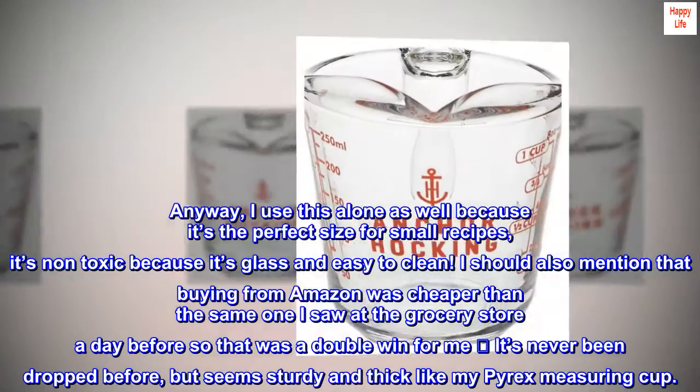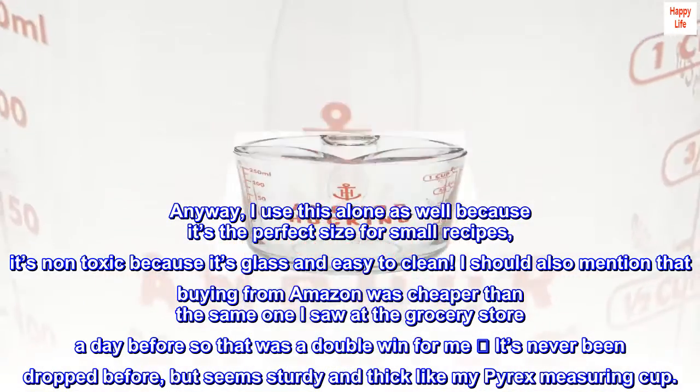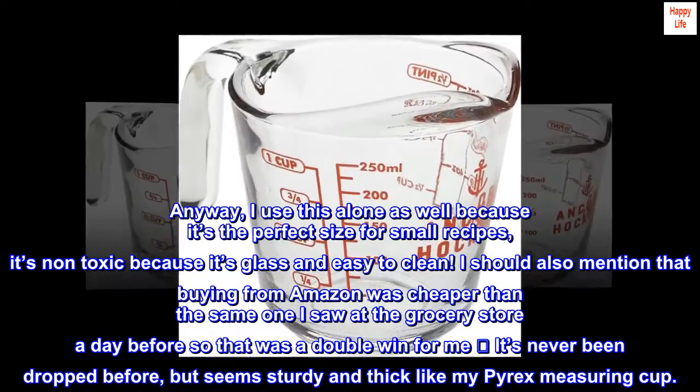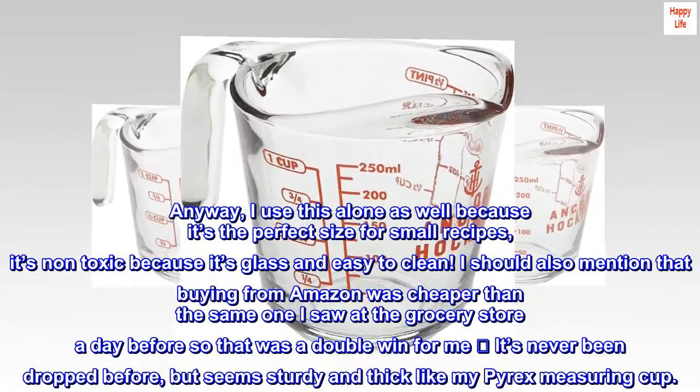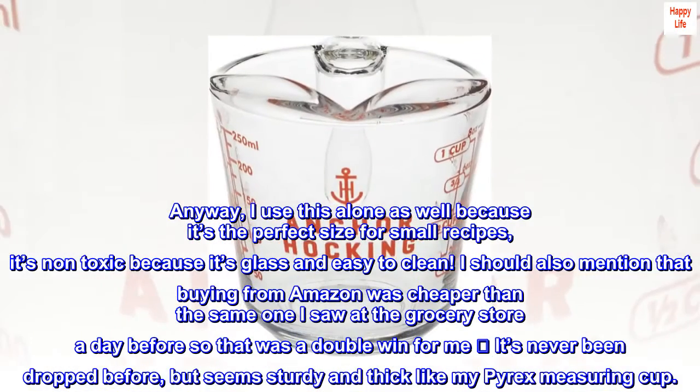I should also mention that buying from Amazon was cheaper than the same one I saw at the grocery store the day before, so that was a double win for me. It's never been dropped before, but it seems sturdy and thick like my Pyrex measuring cup.